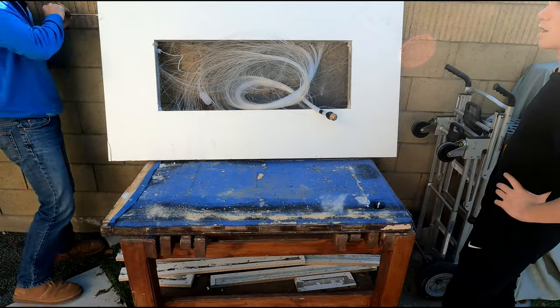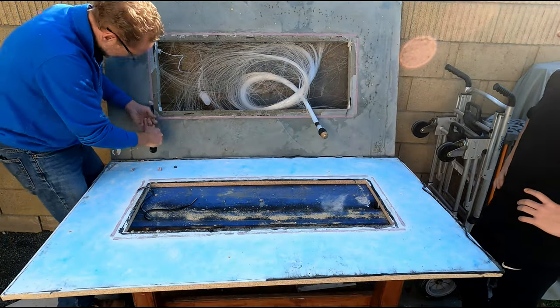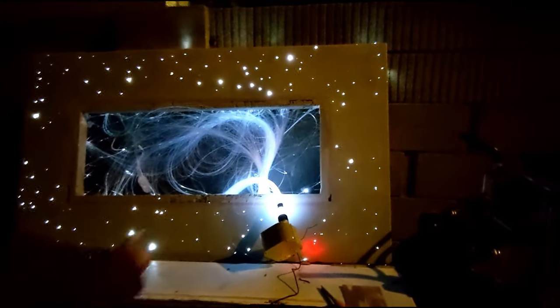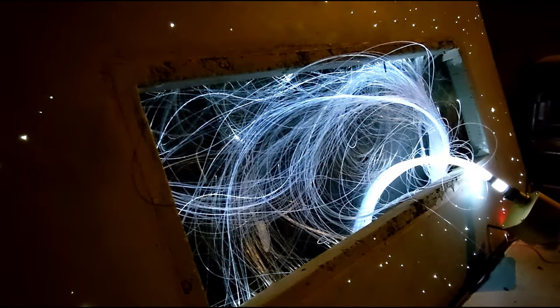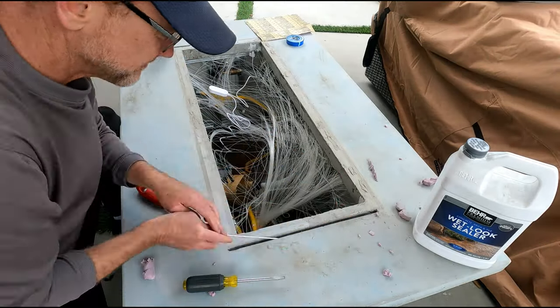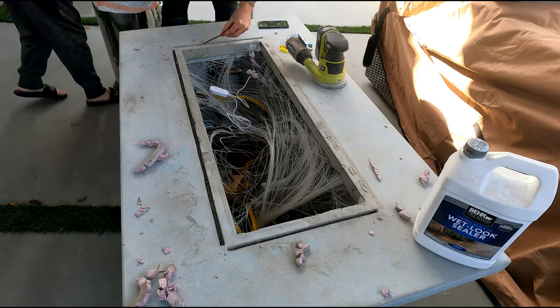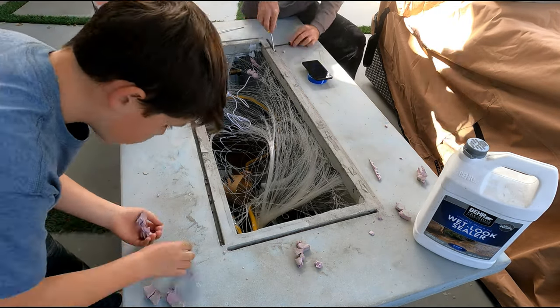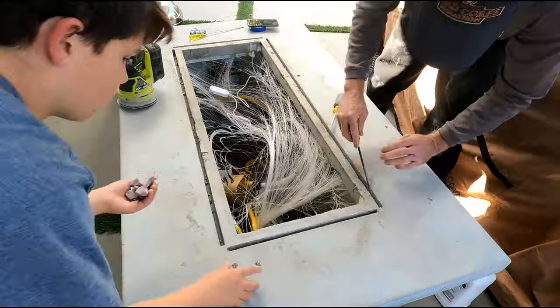About four days later we're demolding it for the first time with my son — I'm really excited to see how the fiber optics worked. They ended up working well. I got it on the base and pried out the styrofoam used for the glass windshield slots. I used a palm sander to take down all the rough spots, patched a couple of air bubble holes with some slurry, and then put a concrete sealer on it as well.